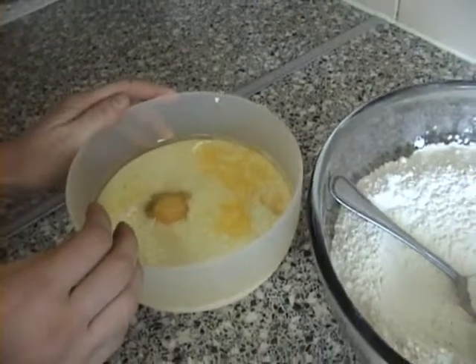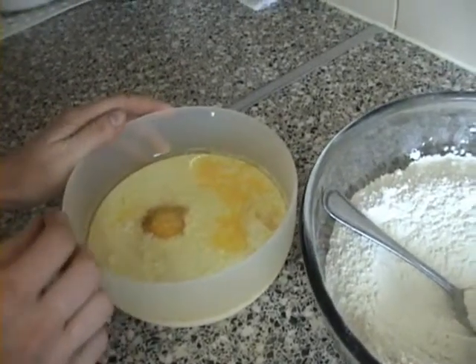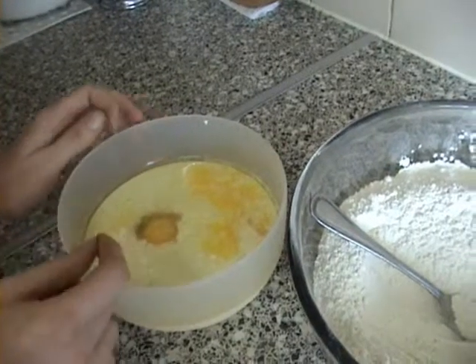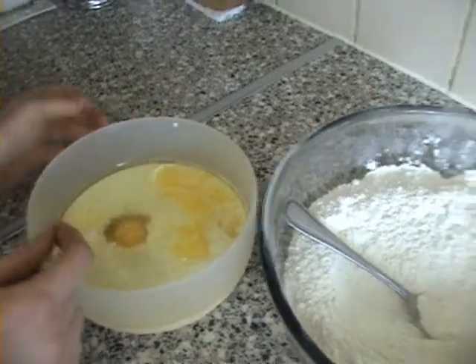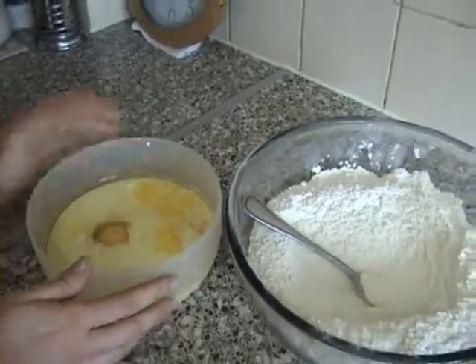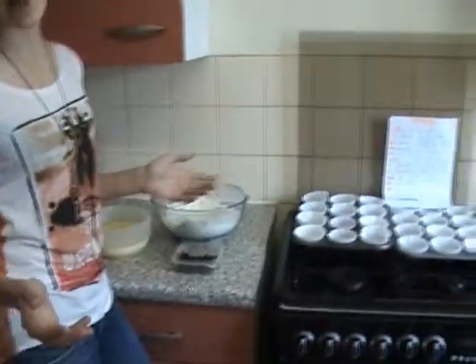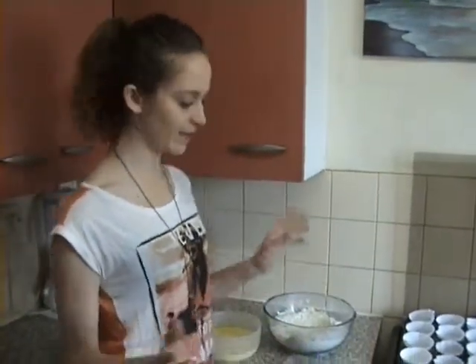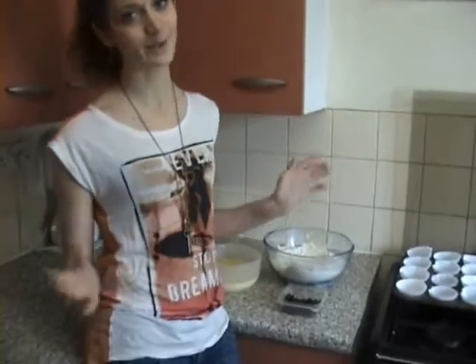And here in the second bowl we have eggs, granulated sugar, finely grated lemon rind, lemon essence, milk, water, some oil, and finally some fresh lemon juice. We've also chosen to add raisins. There are many variations to muffins, from chocolate chip to blueberry to whatever you want — we decided to go for lemon and raisins, so it's up to you.